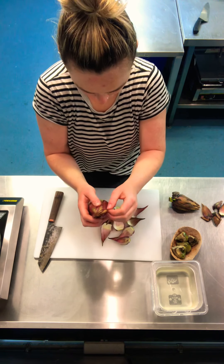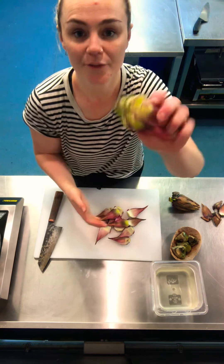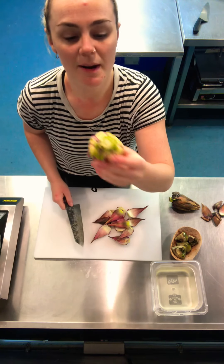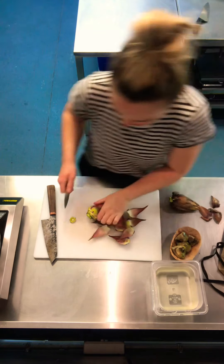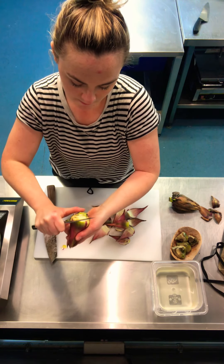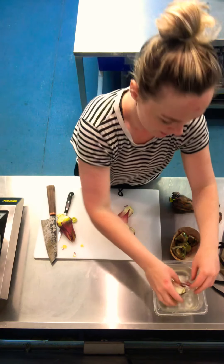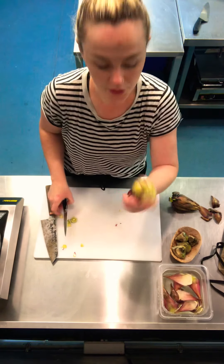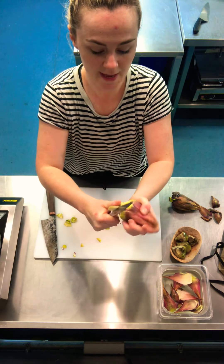Now I've taken off an extra layer. We're left with this and it's already been de-stalked a little bit, but we want to take the rest of the stalk off. I've taken about a centimetre, and then I'm going to carefully use a paring knife to start to remove the hard outer part. One thing to remember is that before you cook them, you need to keep them from going brown — keep them in water with a little bit of lemon juice to maintain their colour. Keep going round, just taking off the hard outside and the ends of the leaves.